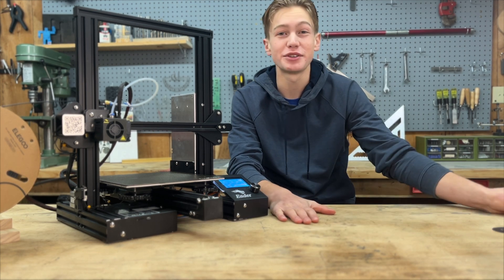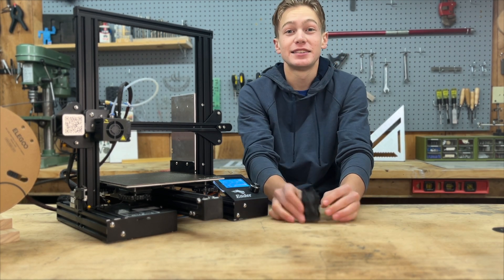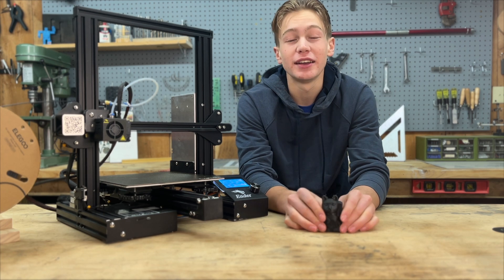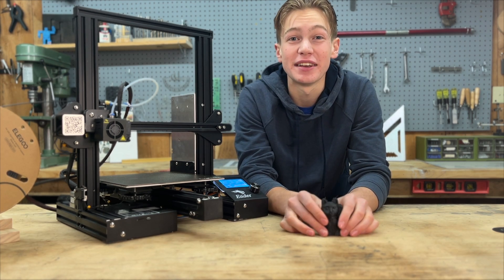Great job today, guys — you made your very first 3D print. Take a picture and post it in the community. I really want to see what you made, and I'll see you in the next lesson.